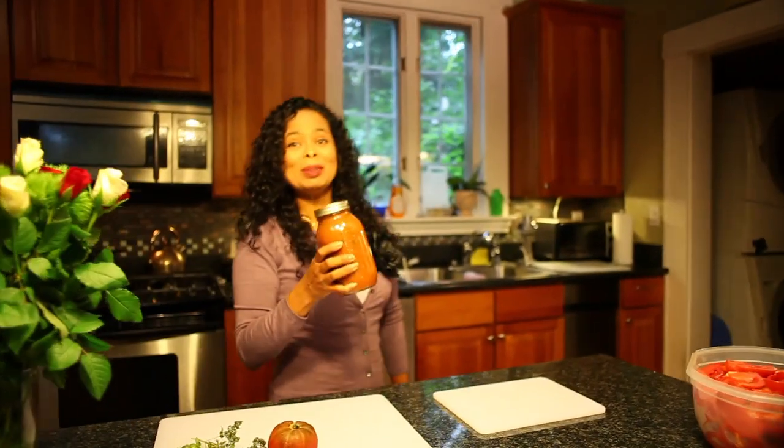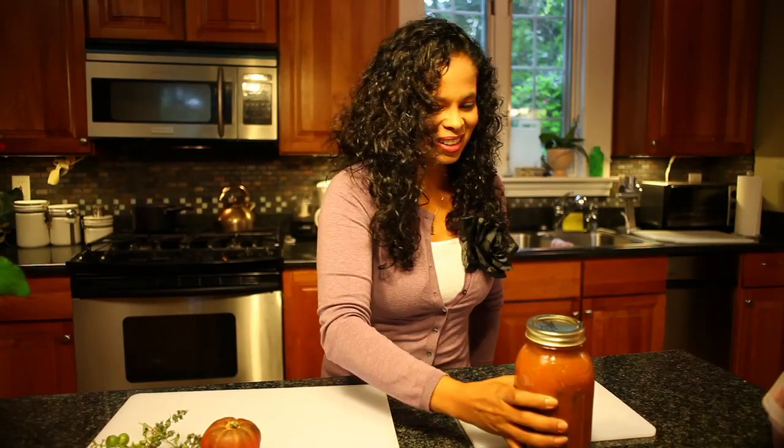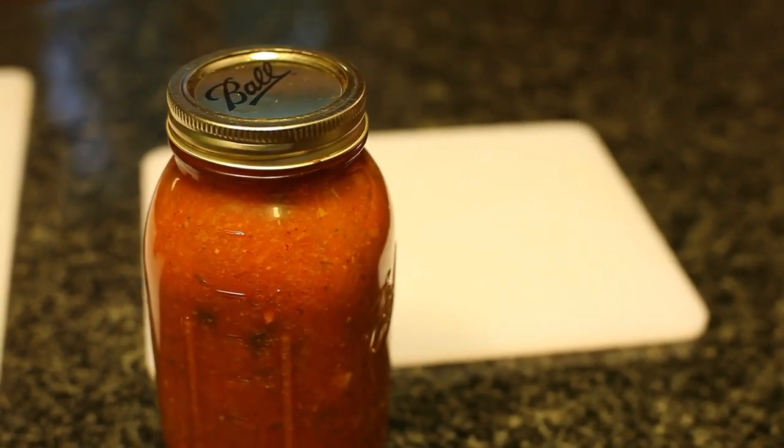Can you believe this is my last jar of tomato sauce? My family and I ate it all up and I can't wait to make some more. Coming up next week, I'm going to teach you how to plant an Asian kitchen garden and then make stir fry fresh from the garden. I'm Patti Moreno, the Garden Girl — thanks for watching.